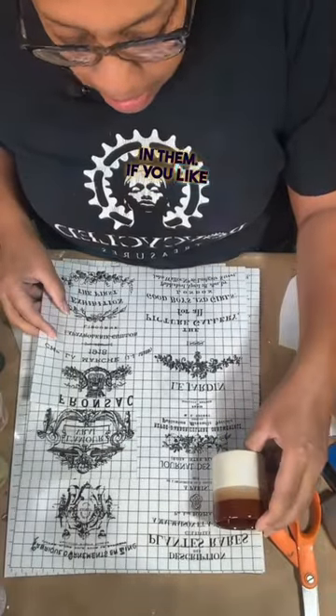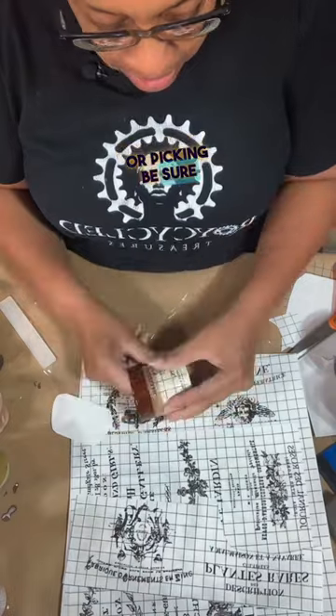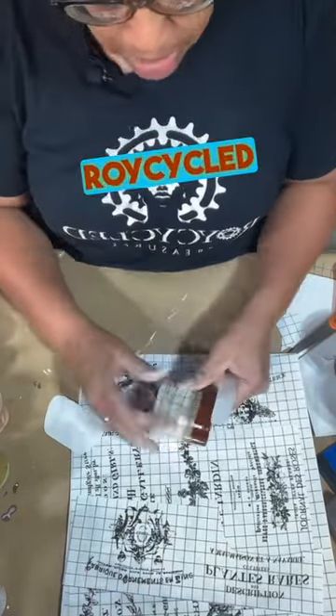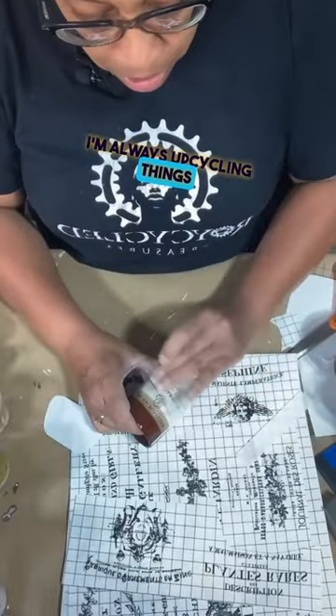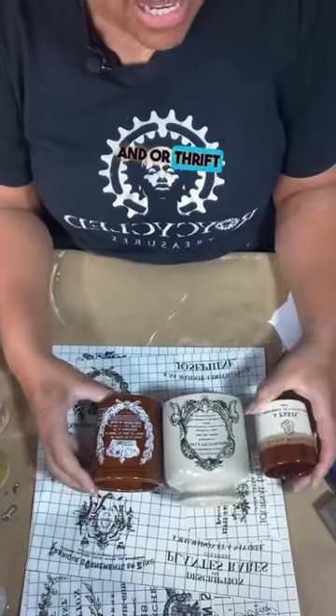If you like upcycling thrift store finds or picking, be sure and follow my channel on YouTube. It's Roy Cycles. I'm always upcycling things that I find when I'm picking or thrift store shopping.